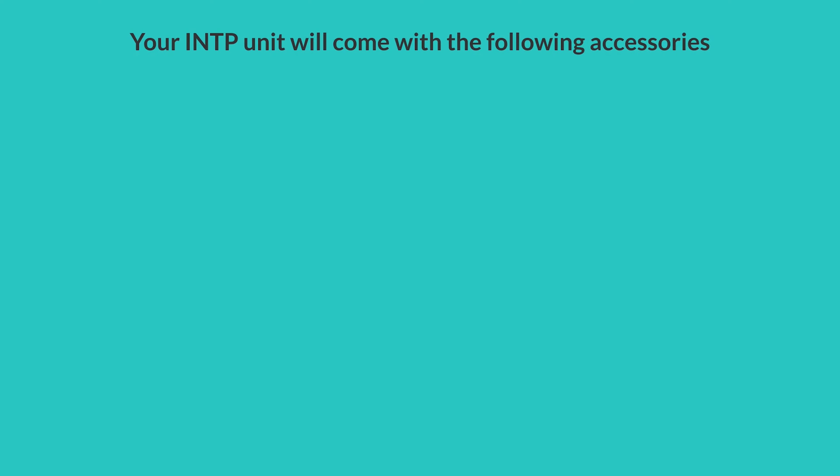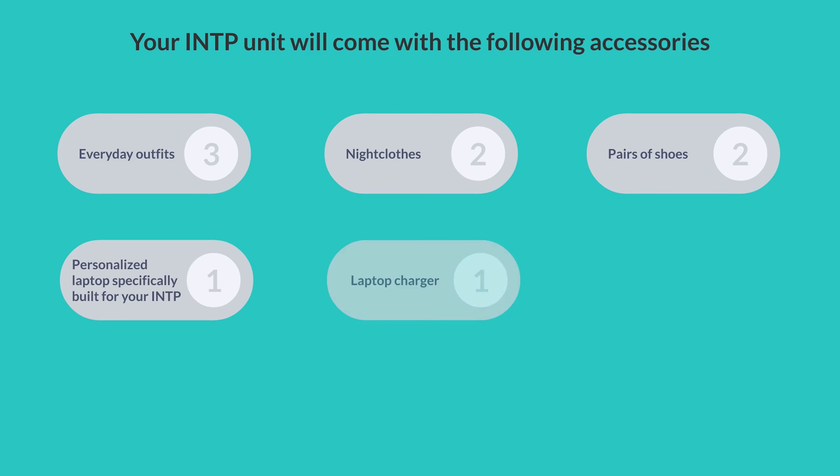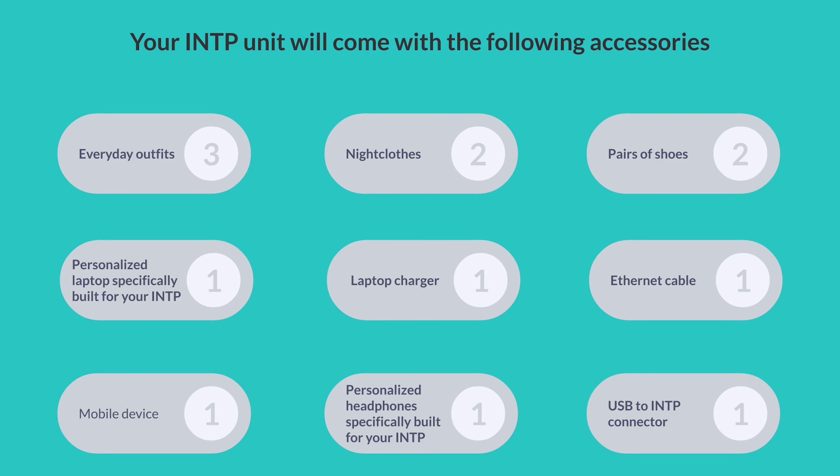Your INTP unit will come with the following accessories: three everyday outfits, two night clothes, two pairs of shoes, one personalized laptop specifically built for your INTP, one laptop charger, one ethernet cable, one mobile device, one personalized headphone specifically built for your INTP, and one USB to INTP connector.